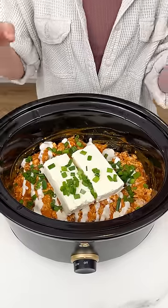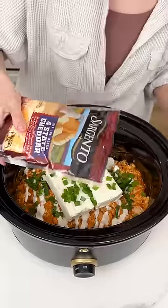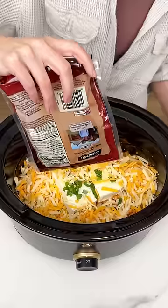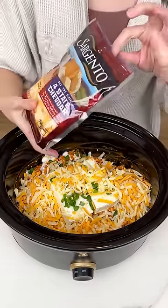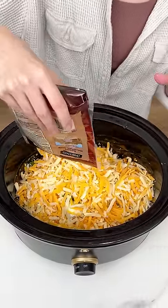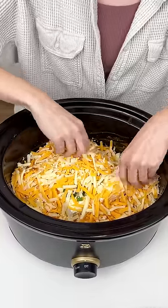Now we are in with our last ingredient. I have this four-state cheddar shredded cheese and that is going right on top. Now we don't just have one, but we have two bags. I doubled up this recipe because we have a lot of people coming over, but you can cut this recipe in half if you only have your family over for the big game.